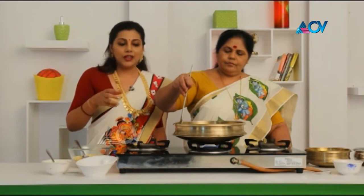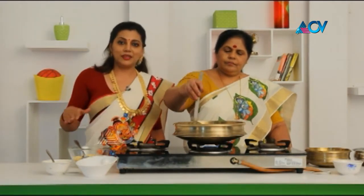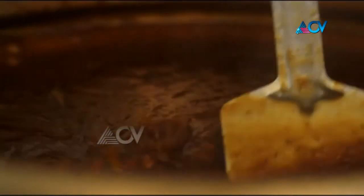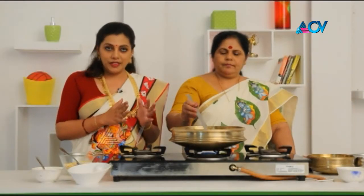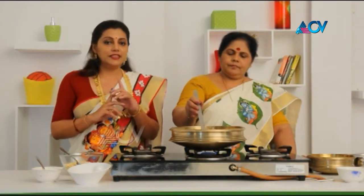I want to mix it up. We will mix it in the same way. We have to mix it in the same way. For 1 or 2, all to put it in the pan. It will be mixed once again. Let's add the pan.